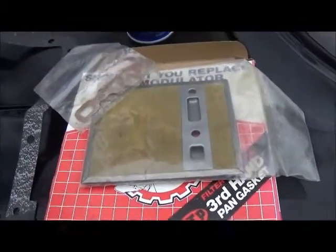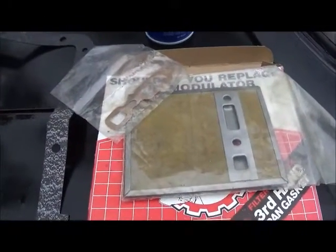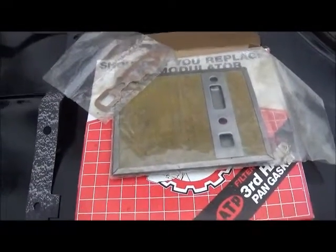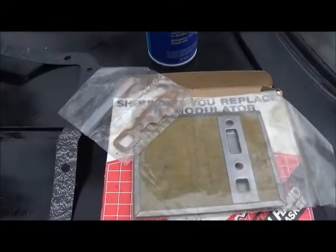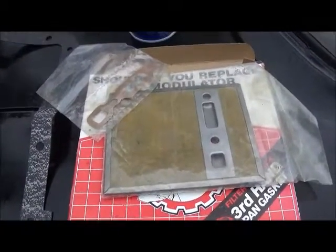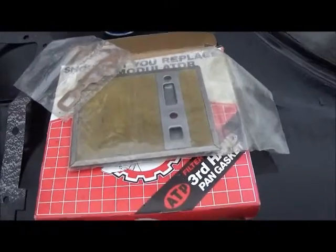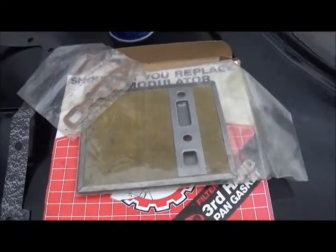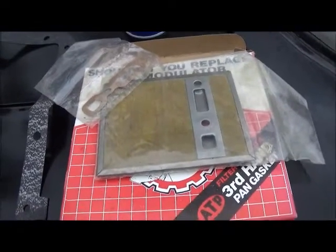It's an old one and I've got the pan off. I didn't find a lot of metal shavings or anything like that, so I'm gonna go ahead and get this changed out. Some days you do get lucky, and I guess I got lucky twice — first with it not being a front seal, and second with him having this kit in stock. I'll get this on and hopefully it'll take care of our leak problem.